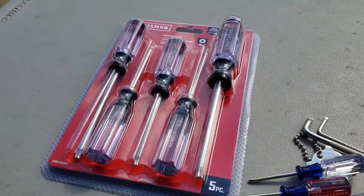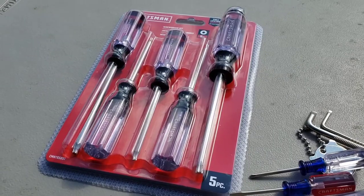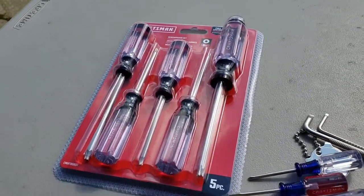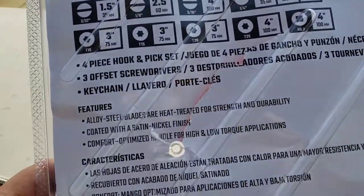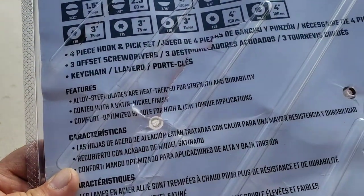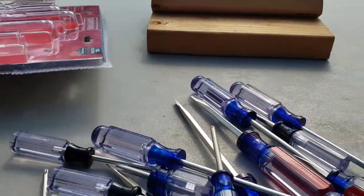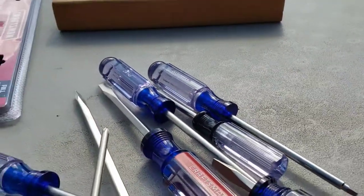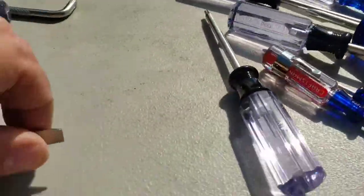I may see what matches up with this Torx headset and take this back and just get the individual pieces. But I think this one here was like nine bucks for all five — a five-piece set. The Craftsman blades are alloy steel, heat treated, and satin coated with nickel.